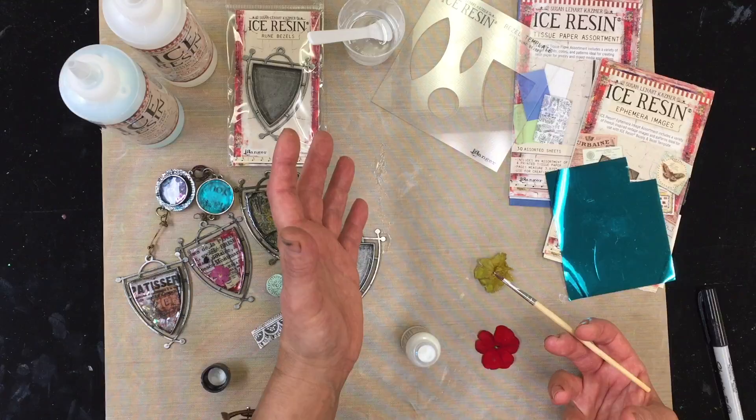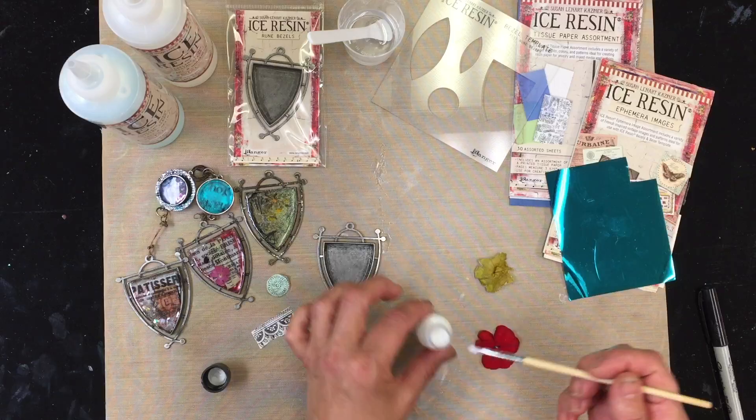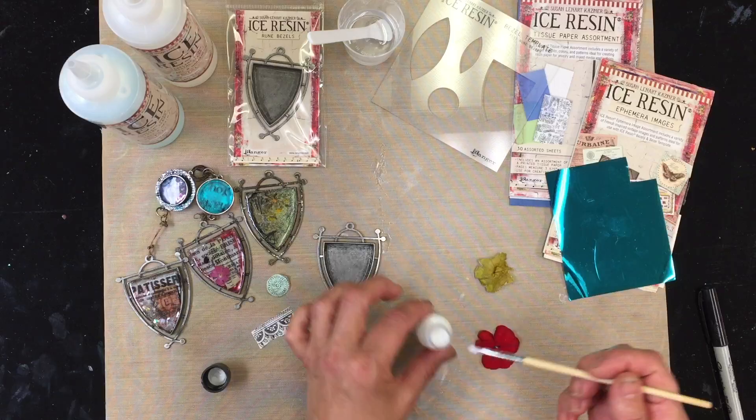Real flowers, real foliage — they do not like to be dipped into ice resin. They're just gonna lose their color immediately. So one of the things I would do, I'm gonna start with the back and I'm just gonna coat with the sealant.